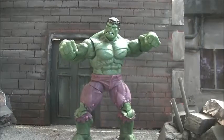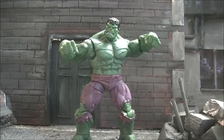He's lean, he's mean, he's green, and he trumps his original Marvel Universe version. This Hulk is fantastic. He feels a little on the fragile side, but that's the only little gripe I have about him, simply because he has so much articulation.